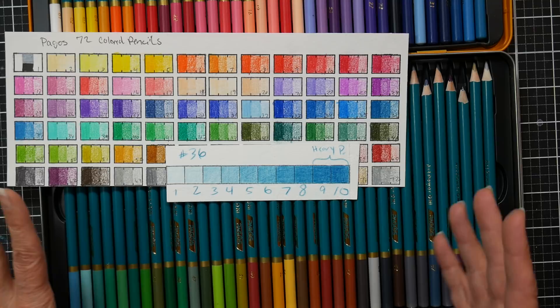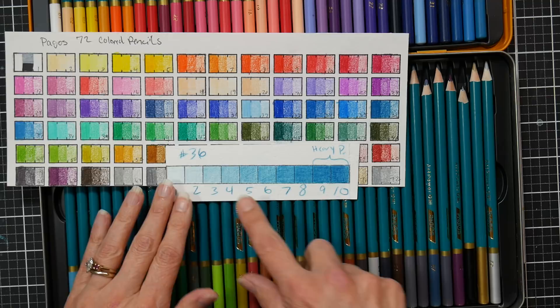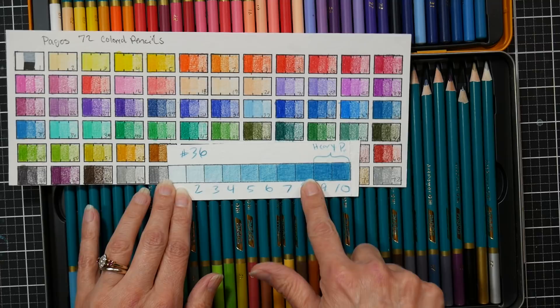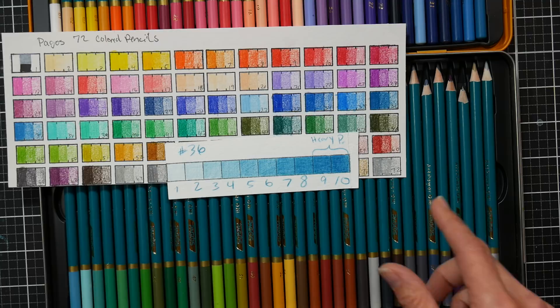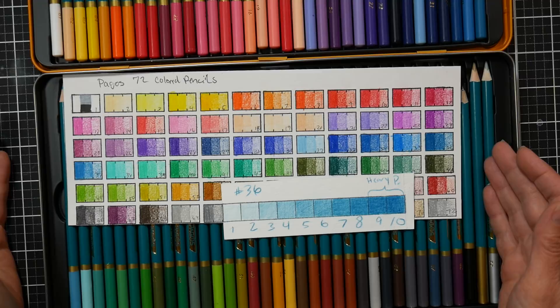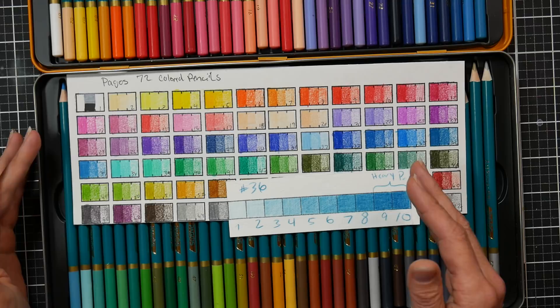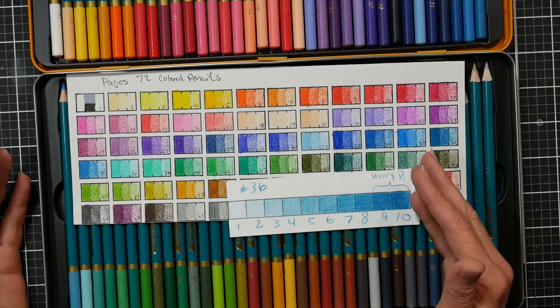Layers nine and ten I started adding more pressure but it didn't really change the intensity that much. I'd say you can reliably get about eight layers. I'm typically not somebody who builds up many layers — I tend to use colored pencils over watercolor or marker art, which is why I like Prismacolors best. But if you're looking to do 100% colored pencil works and want to build up light layers, these will do it. They'd also be a wonderful set to practice with if you have polychromos and are afraid to waste them while learning techniques.